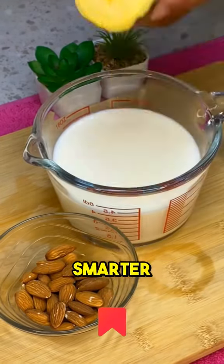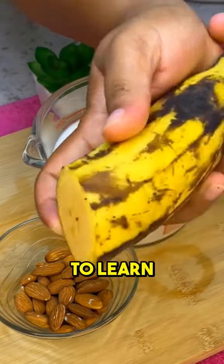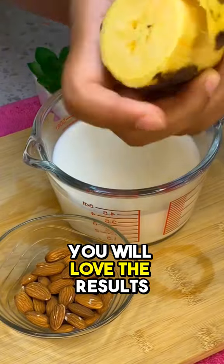If you want your child to be smarter and concentrate better in school, and he finds it difficult to learn, prepare this delicious smoothie for him. You will love the results.